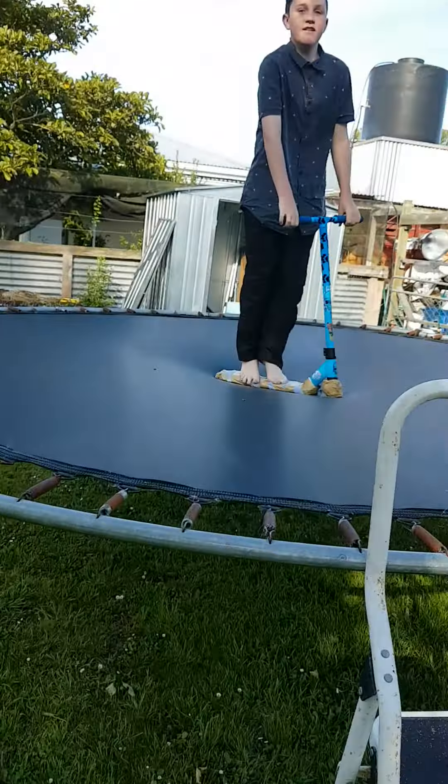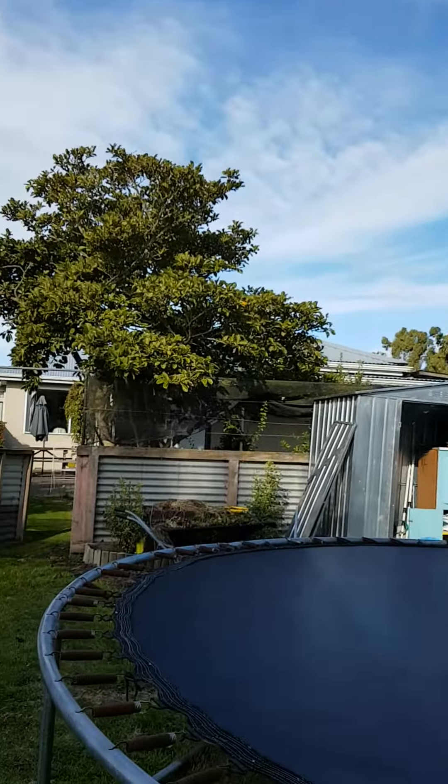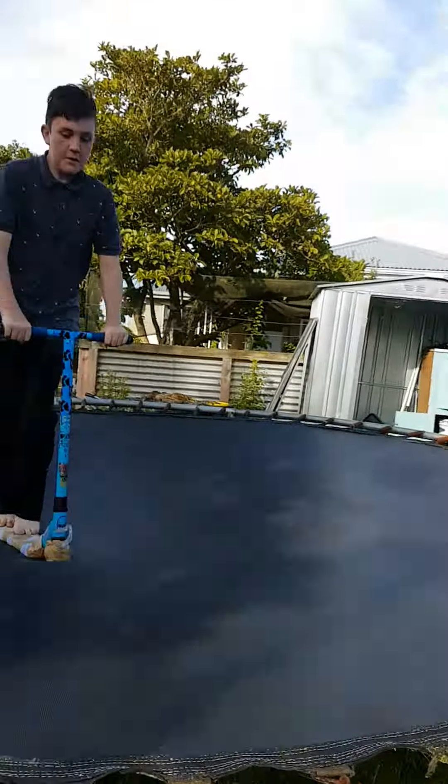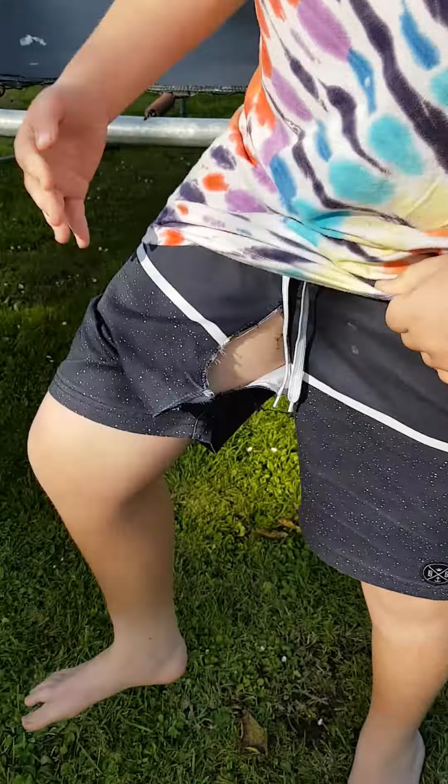Yo, what is going on guys, my name is Nick and today here's a tramp scooter vlog. That's Jan, that's Luke - his brother should be inside but he's Minecraft hacking. Look at that view though! Luke's gonna be filming for you guys. Yeah, we're gonna get some clips. I know how to tail whip on that now - looks pretty cool.